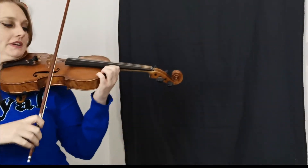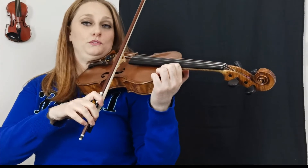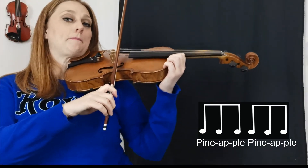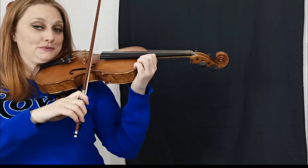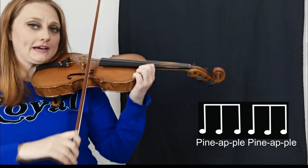So once, then twice in a row, four times in a row, eight, sixteen, twenty, and twenty four. Let's helicopter land our bow beautifully onto the E string. I'll count you in as a pineapple: one two three four five six — pineapple pineapple.